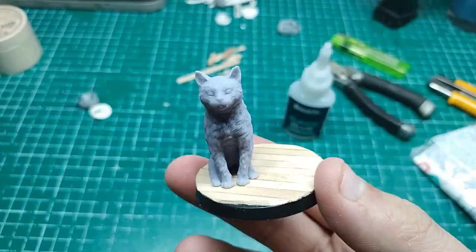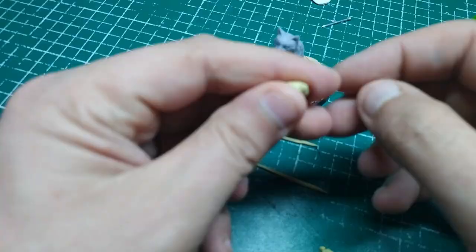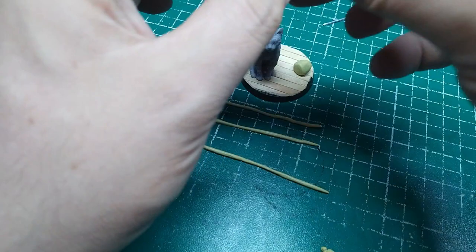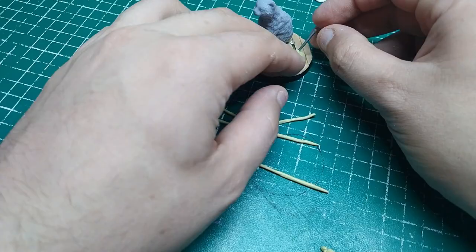I used some stand-ins and some blue tack. Now that I'm happy, I'll stick the cat down. There she is - it's a very nice miniature this is. I've tried several things to create the ball of yarn and I've settled on doing some Milliput. I'll use these nails that actually look like knitting needles, stick them into the base and then wrap the worms of Milliput round to look like a ball of yarn. This will dry solid and it'll be nice to paint.